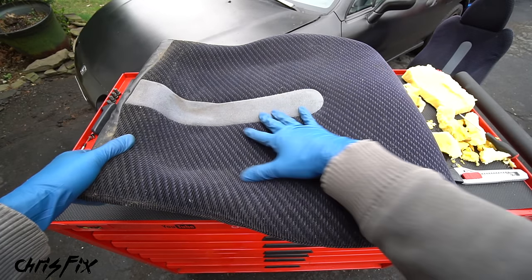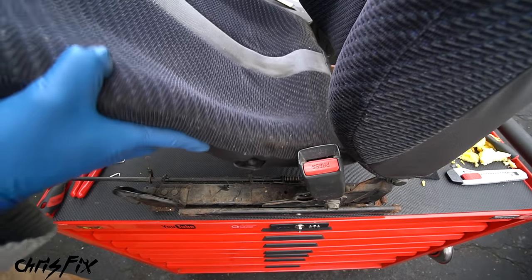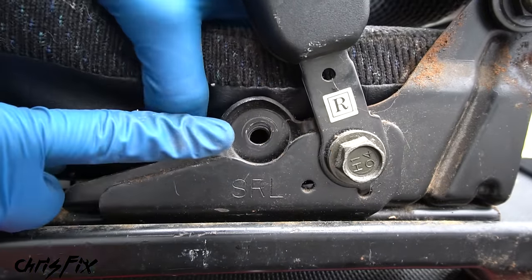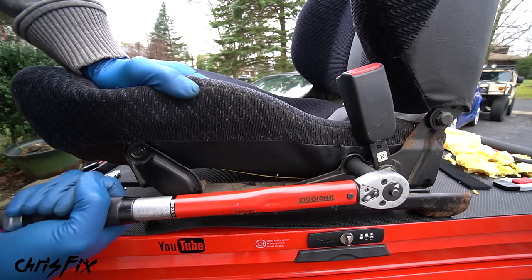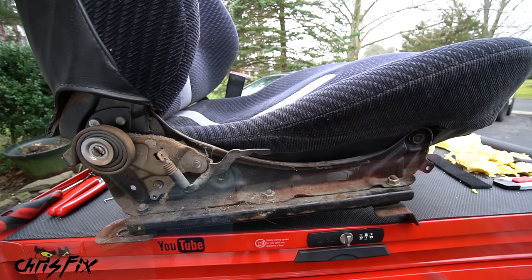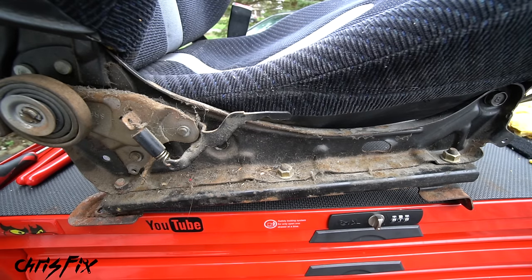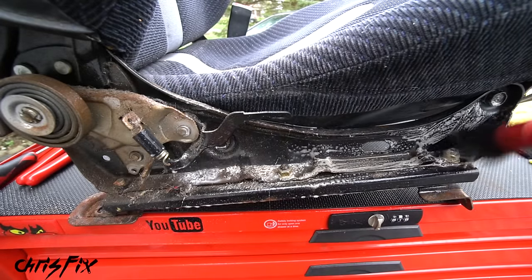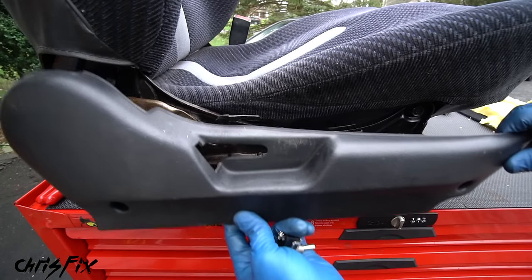Now let's install the seat bottom back into the seat. Set the seat up on the workbench — the seat bottom slides right in. Align the holes in the bracket and hand tighten the bolts into place, then torque them down to spec so we know they won't come loose. Do the same on the other side. Before putting the trim cover back on, grab some soapy water and a brush to clean the grimy, dusty seat bracket, agitate the dirt, and wipe clean with a paper towel.